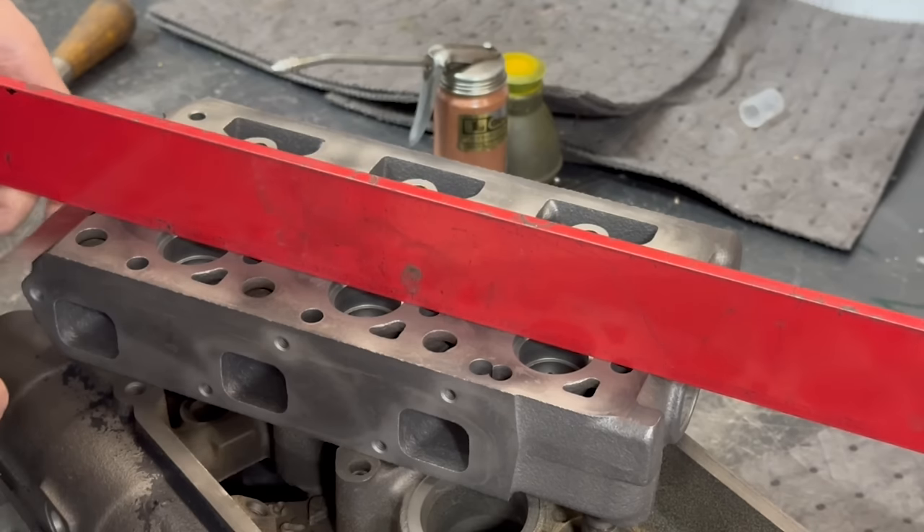As always, the first step in the process is to thoroughly clean any components that we plan on working on so that our inspection can be as thorough as possible. Since we know the head has been severely overheated, we will especially be checking for cracks as well as warpage.